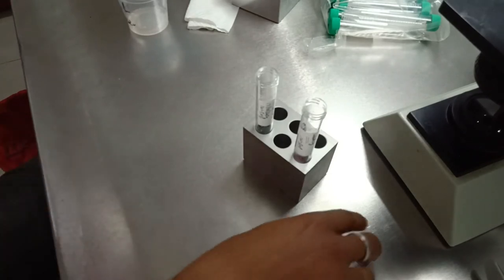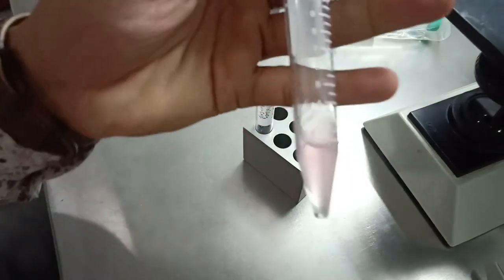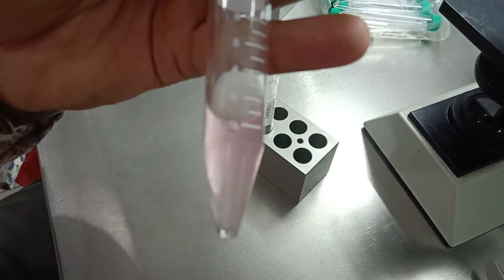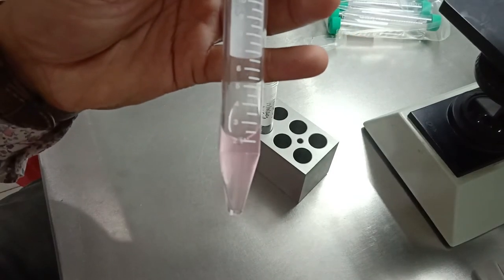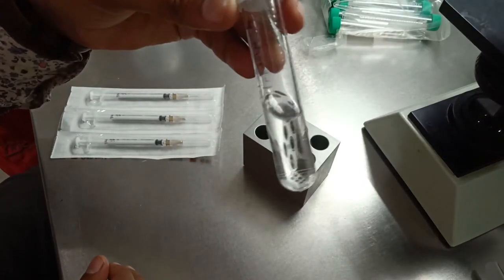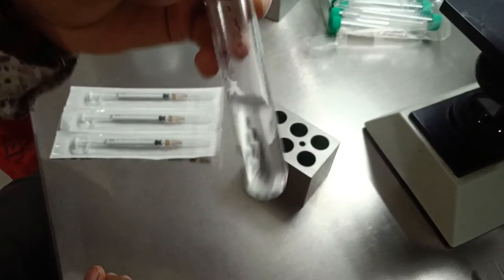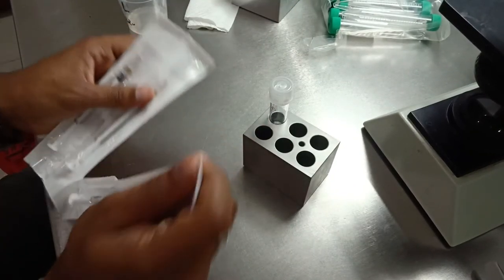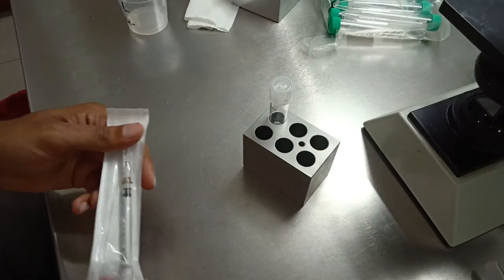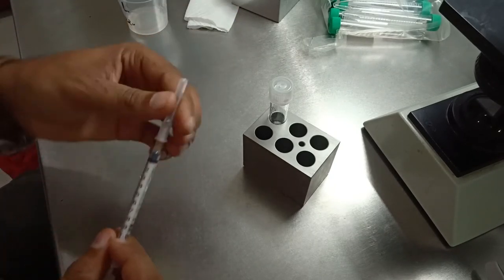Now we are going to centrifuge this tube at 2000 RPM for five minutes. This is HAPAS media — the finest sperm will be layered with this media. The volume can vary from center to center.